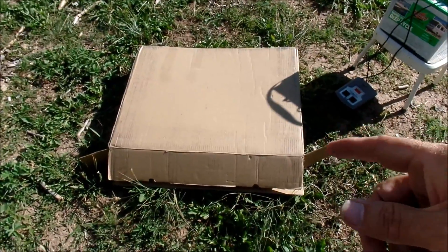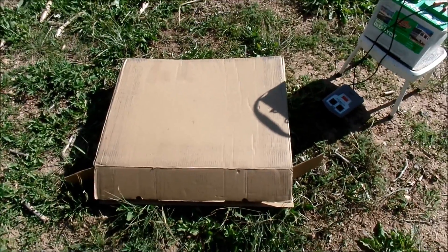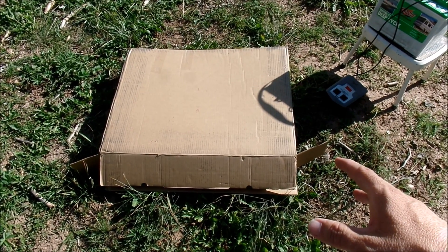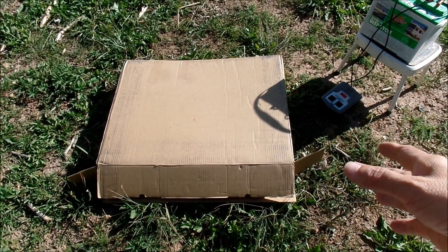In this box is my new solar panel. I think it's called HQST Solar. It's a 100 watt solar panel suitcase, and it's 250 watts total.